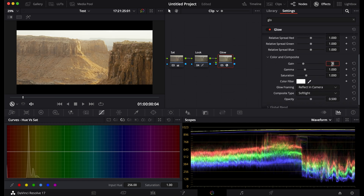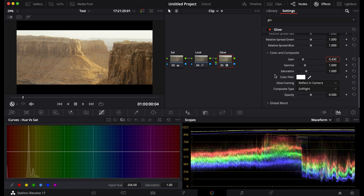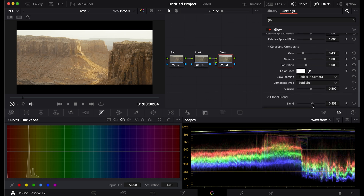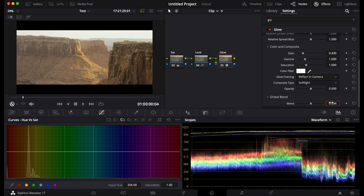So that you can use the gain knob to best get the exposure right. I like it here, then I spread it out and blend it to how I like.